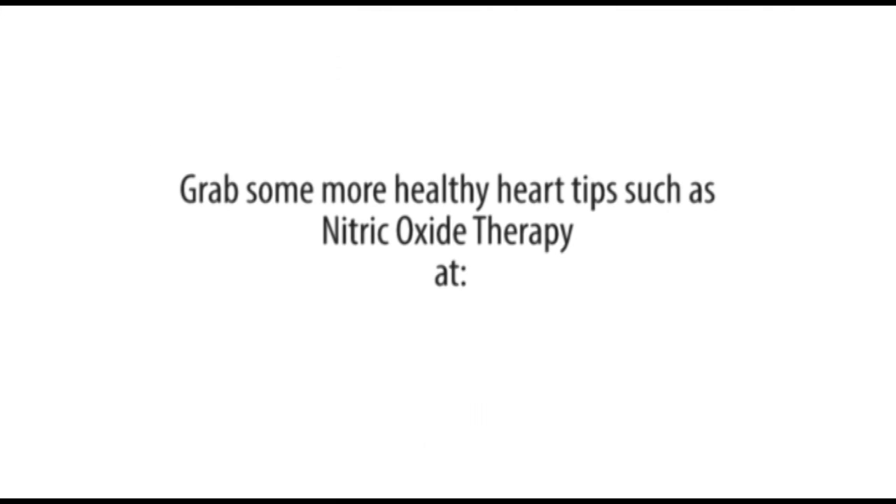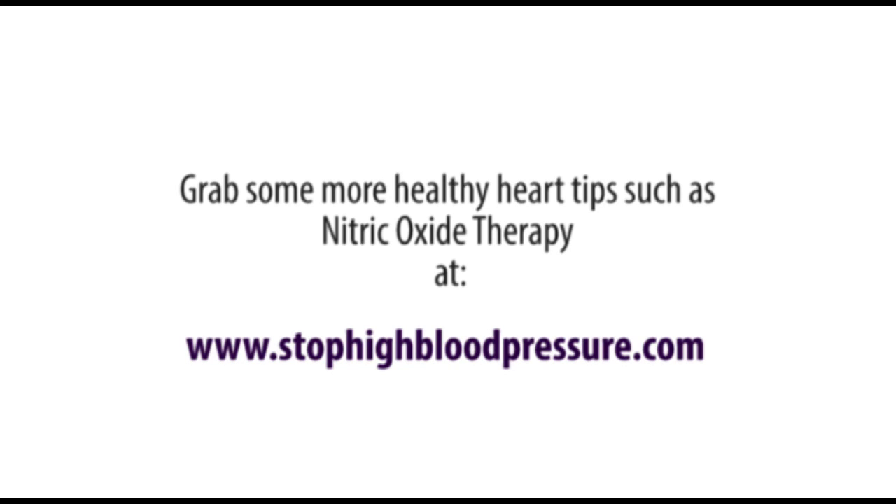Grab some more healthy heart tips such as nitric oxide therapy at www.stophighbloodpressure.com.